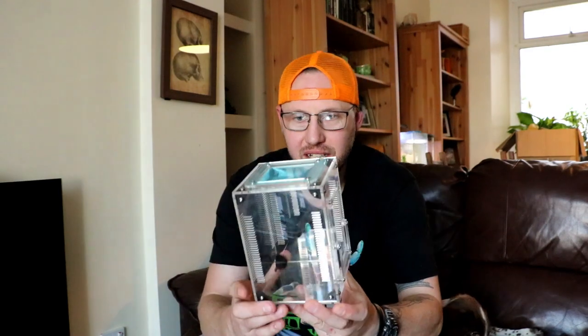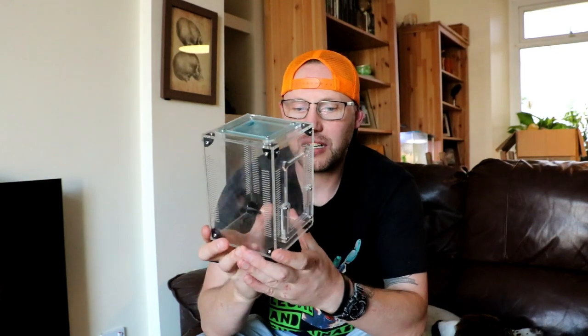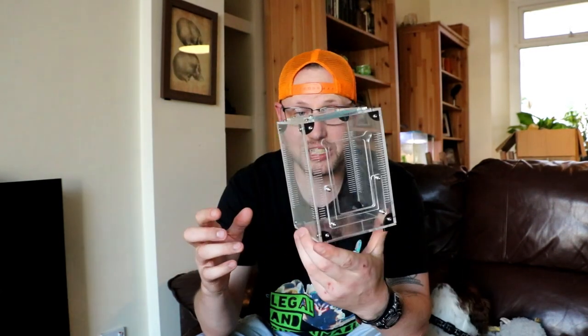Hey guys, thanks for coming back to the channel. So today I want to have a quick chat about these funky things. I've got a few fingerprints on them. These are acrylic matte disc enclosures and I gotta be honest, I think I'm in love with them.